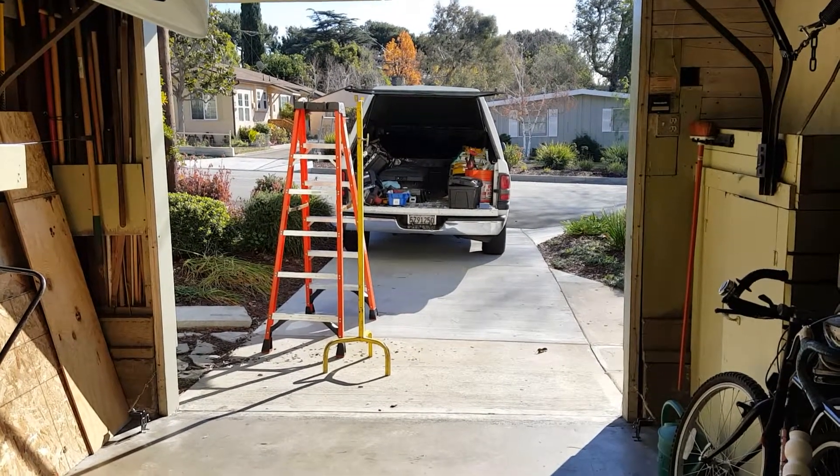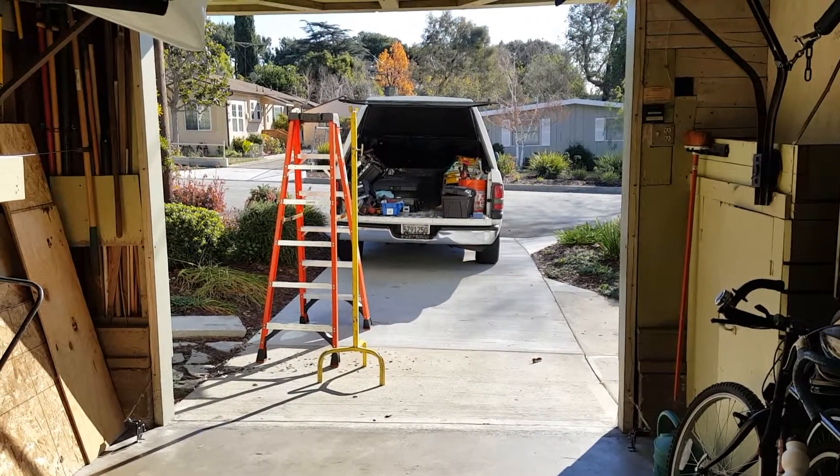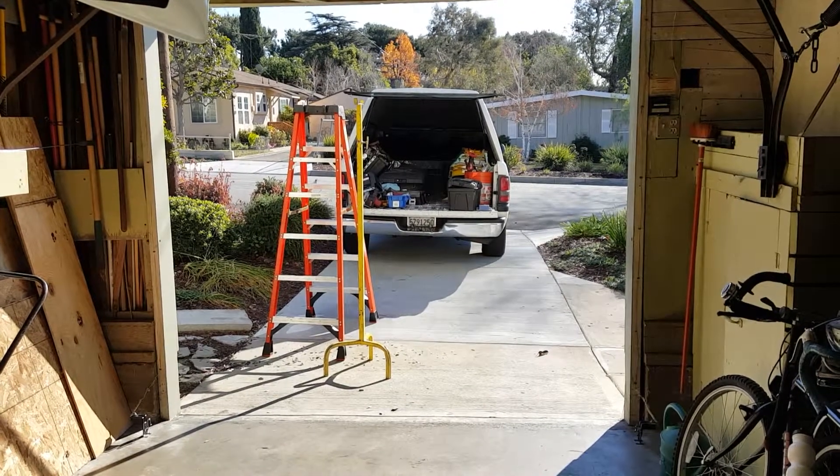Hi, this is Vic from Sears Garage Doors. I just wanted to give you a proper demonstration of a garage door balance test.